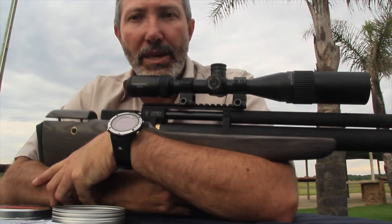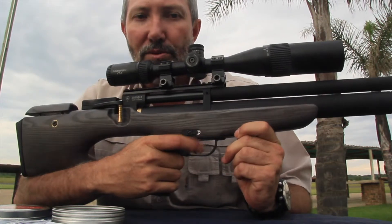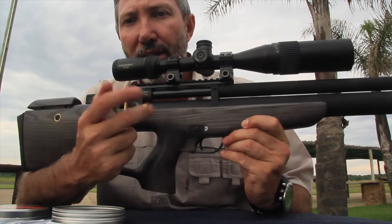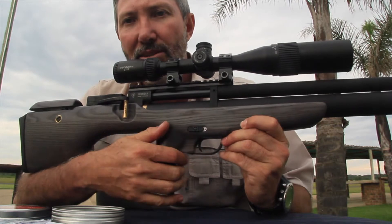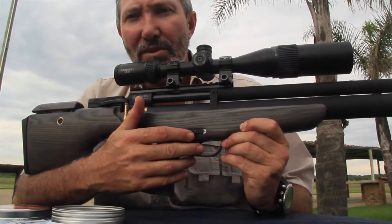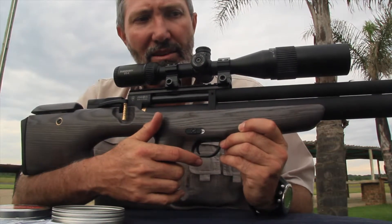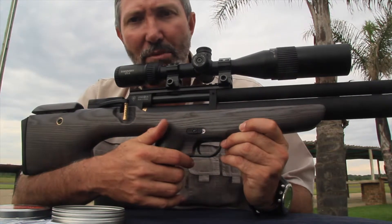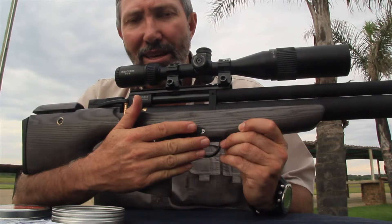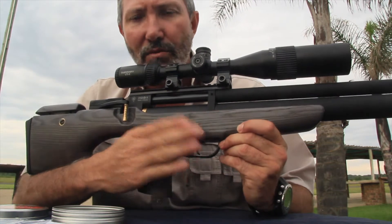The trigger is a two-stage adjustable trigger. One thing to note is that you do have to take the stock off to access the adjustment mechanism. It's not a big deal once you know your setup and you're happy with it. Right now we've set it up straight out of the box, exactly as the manufacturer had it.